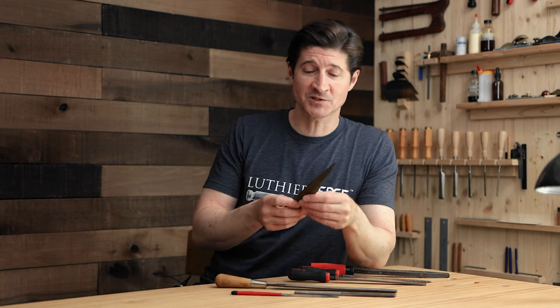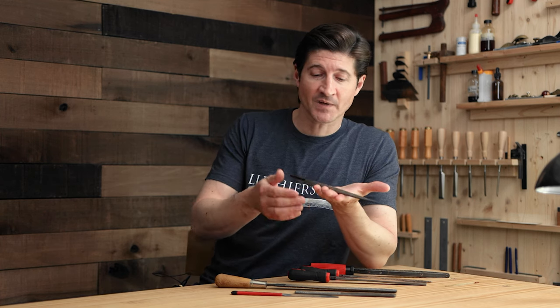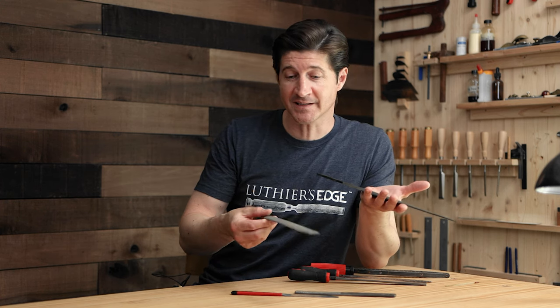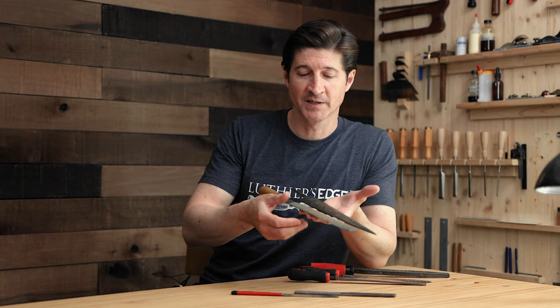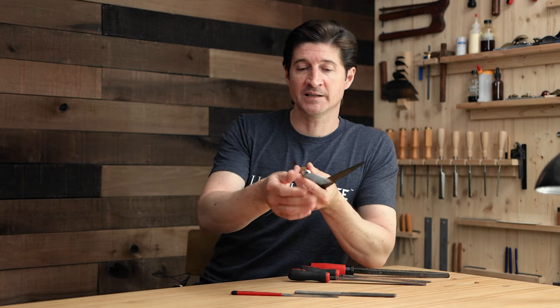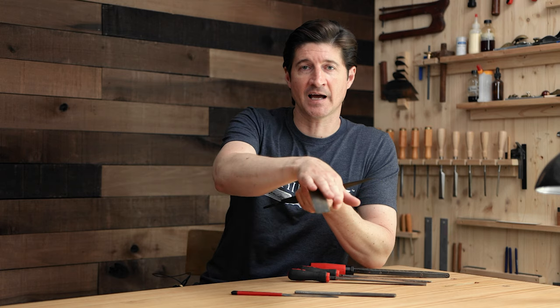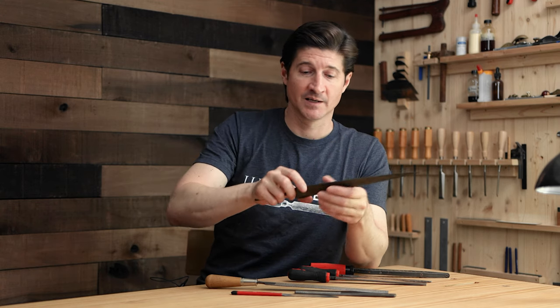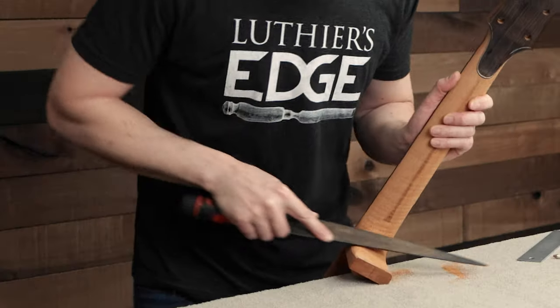That brings us to the next thing: it's flat on one side and radiused on the other side. That is really important - that's a must-have for any neck carving rasp. The radius on this rasp is actually a wider, less severe radius, and I really prefer that compared to the tighter radius on the other one. Combined with the fact that it's wider at that point as well, it just makes it really easy to make graceful and subtle blending of the heel down into the main neck shaft area.